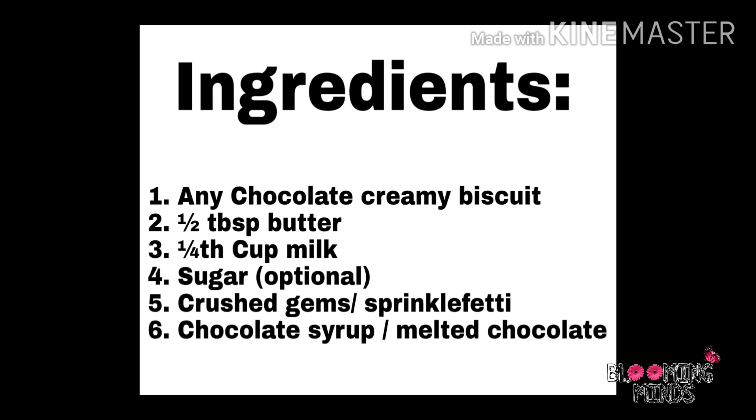Why is sugar optional? Because we are using all chocolate products, which already include a good amount of sugar in them. Fifth, crushed gems or sprinkles to garnish the chocolate balls. And last, chocolate syrup — if it is easily available — or melted chocolate. Please remember, if you are using melted chocolate, you only have to use Dairy Milk, as it is pure chocolate, so it doesn't include any kind of wafer or caramel or anything.